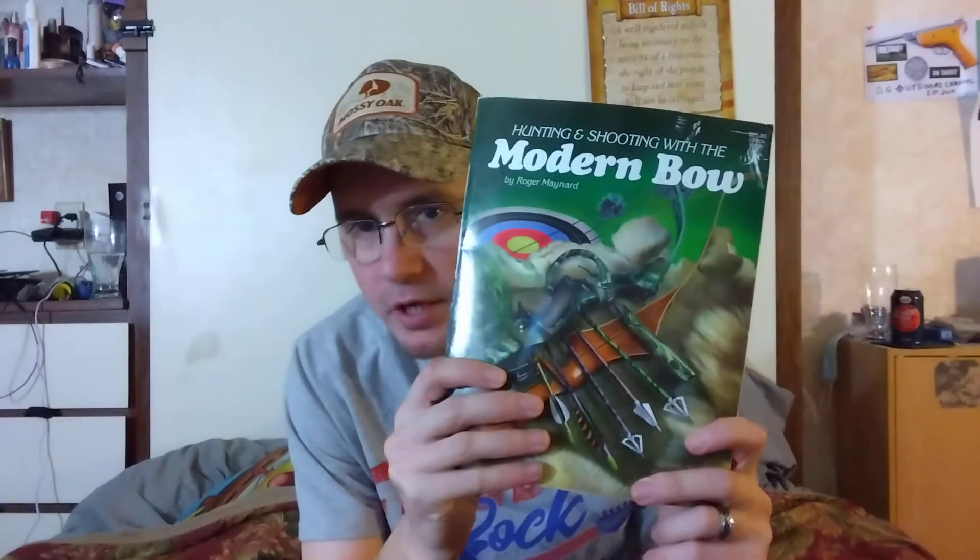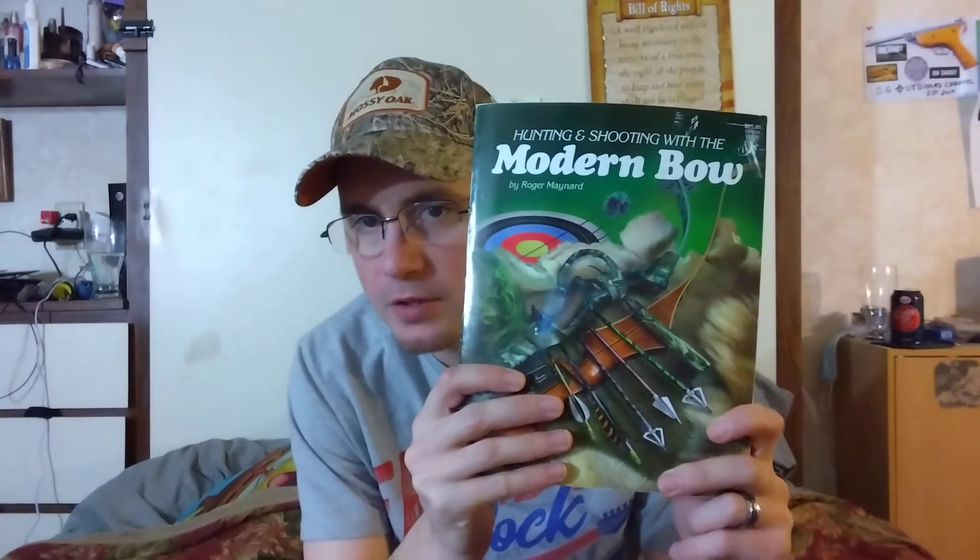Hey y'all, welcome back to the DD Outdoors channel. In today's video I have another book review for you guys. This book came out in 1991 — the second printing was 2002 — it's called 'Hunting and Shooting with the Modern Bow' by Roger Maynard.